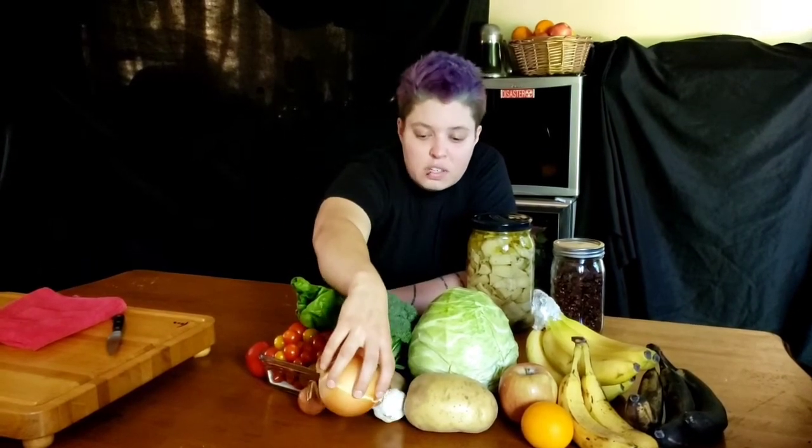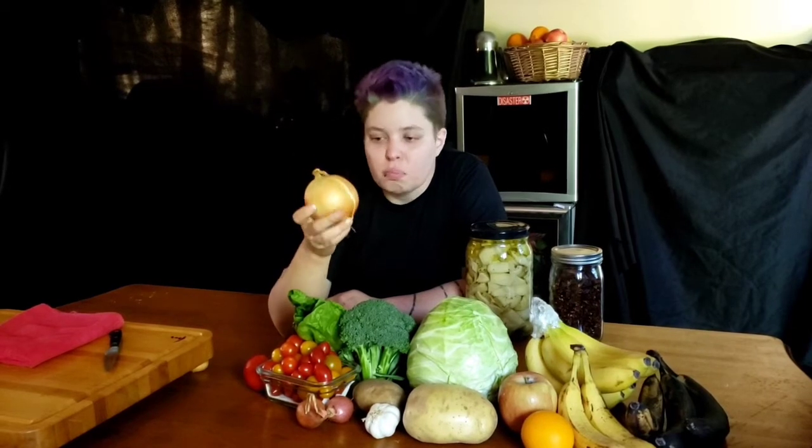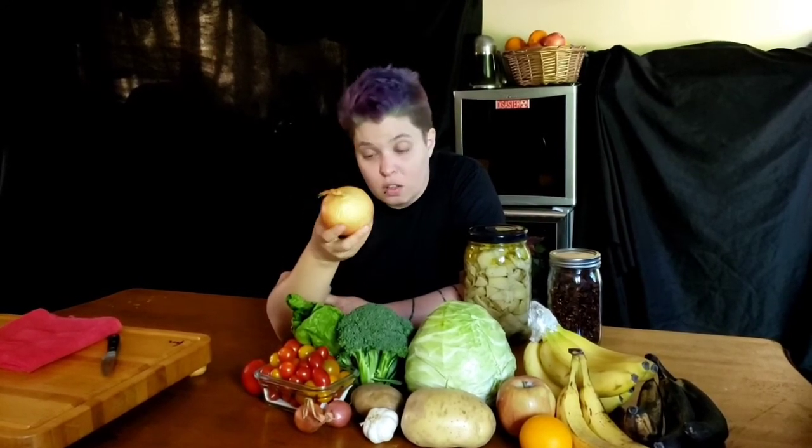One of the first main ingredients I always keep on hand at all times is onions. I use onions in just about everything. When you cook them, they get super sweet and really tasty. If you eat them raw, they have that nice bite to them. They stay long if you keep them in a cool, dry place — usually in a basket or some sort of perforated container, a colander — kept on a table or shelf so they stay nice and dry and cool. Then they last forever.